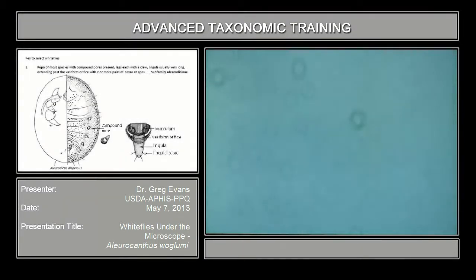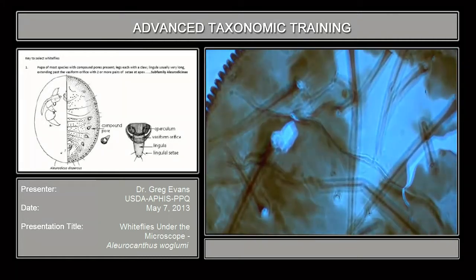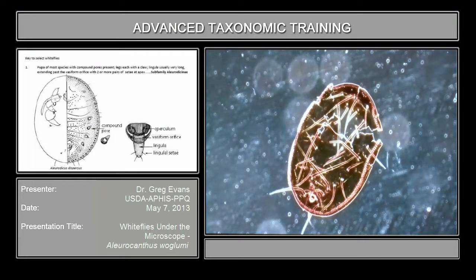If we'll move to the next slide, which is the Aleurocanthus slide. This species in real life is very black and you need to stain it. You have to bleach it to get the color out of it so you can see the structures.